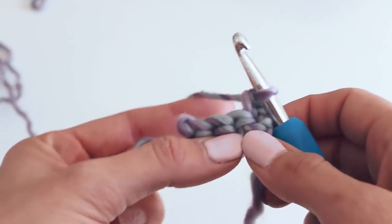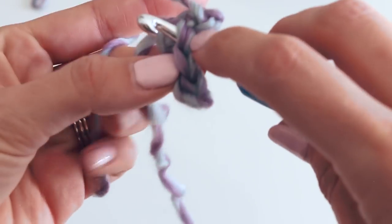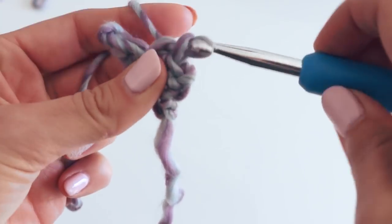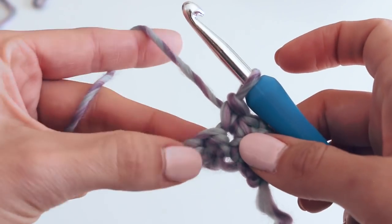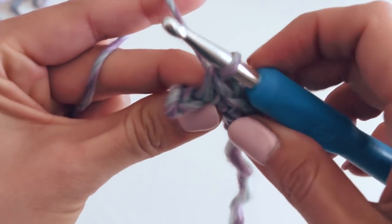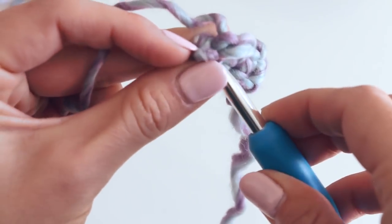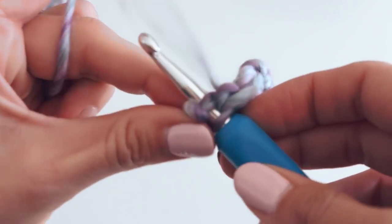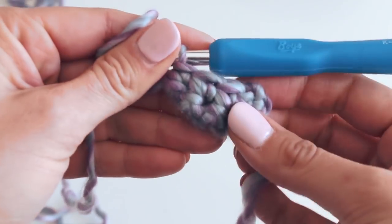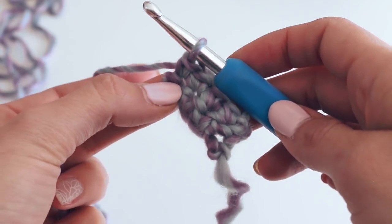All the way down — there should be a total of four. We are inserting the hook underneath these two strands. So if you did a chain of five at the beginning, you should have four single crochets. Just keep that in mind as you go along and do your entire band. We're going to repeat this until the band is large enough to fit around your head or whoever you are making this for.